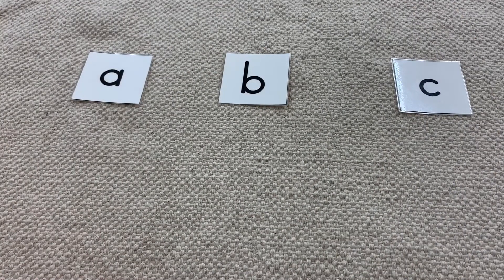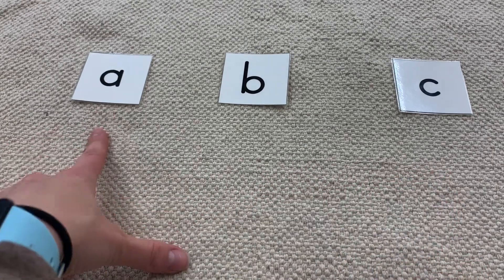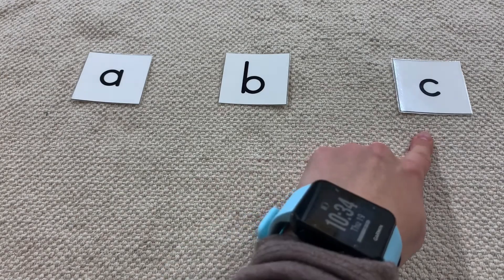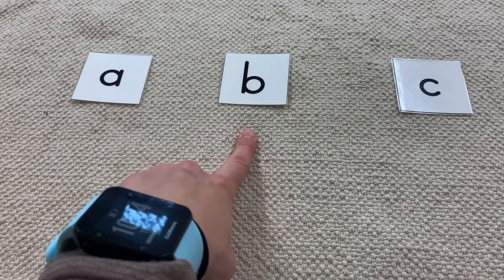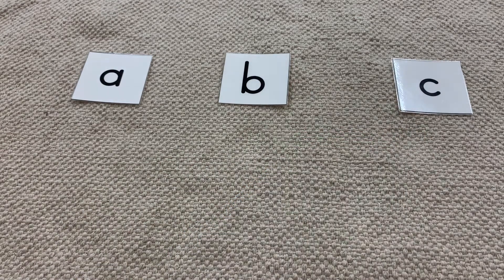Usually lessons like this are done on a rug on the floor, but these cards are pretty small so you could actually do it on a table if you prefer. So what we're going to do is lay them out in a line. This is A. This is B. This is K. Show me K. Show me B. Show me A. What is this one? A. What is this one? B. And what is this? K.